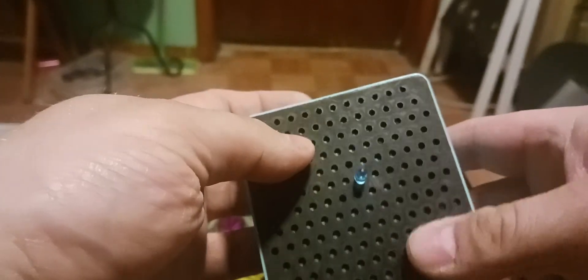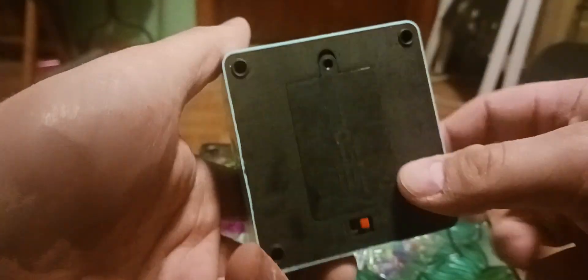It's a little thingy. Stick it in like that, and then you just turn it on. See? And it lights up.